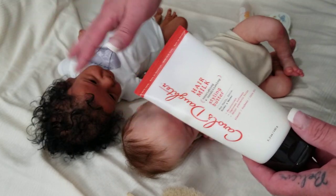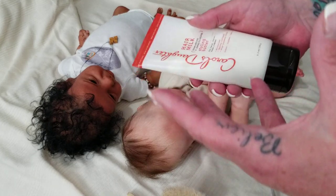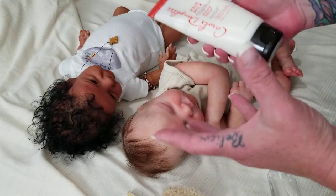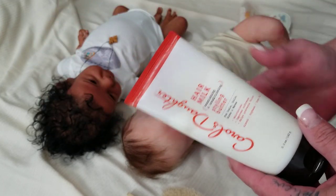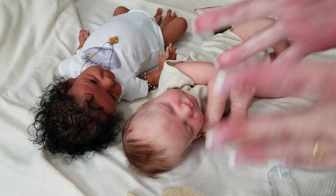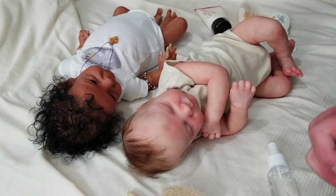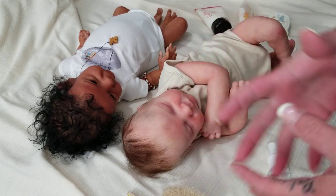If you don't keep your baby covered every day or inside a hope chest or special box, and your baby is just out displayed, one or two days of not moving the baby and there will be dust. Dust gets in the hair. I do recommend, as much as you can, keeping a cover over dolls you're not actively touching and playing with every day, because then they're kept pristine and you don't have to maintain them in that way.